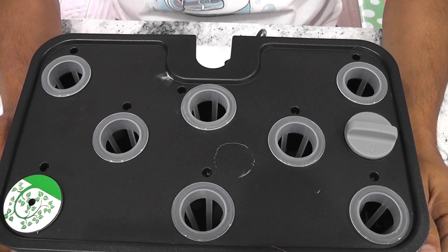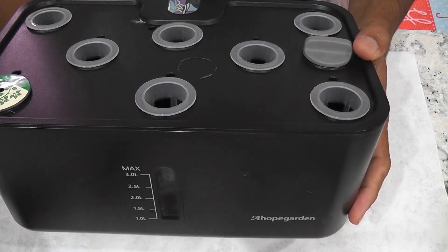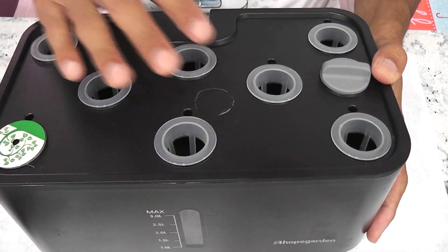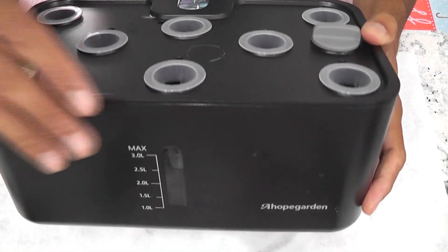Hi friends, I'm starting an experiment to grow cilantro in a Hope Garden. I have recently grown cilantro in an iDo 8-Pod hydroponic system. The iDo 8-Pod and this Hope Garden look very similar and they both have the same specs. Let's see how cilantro will work out in this garden.